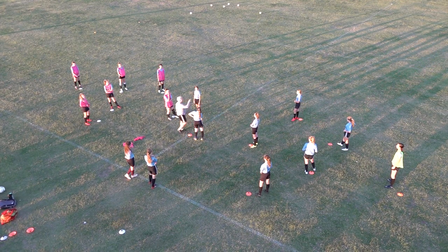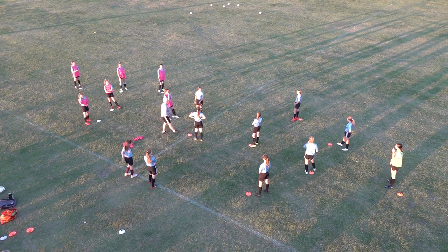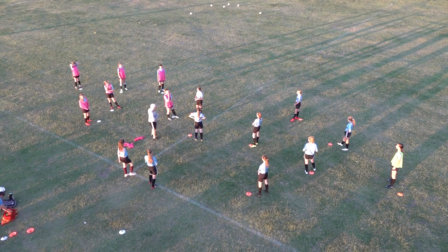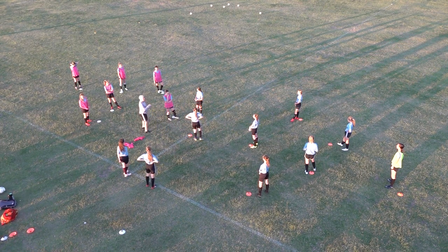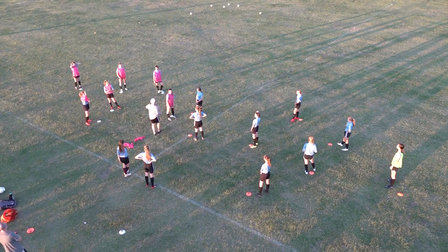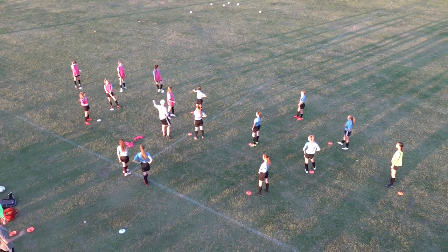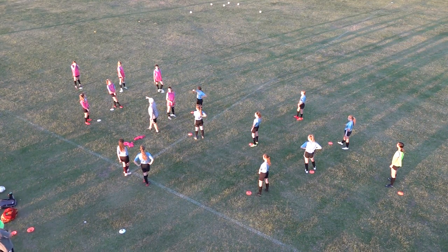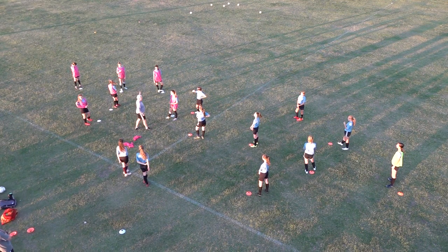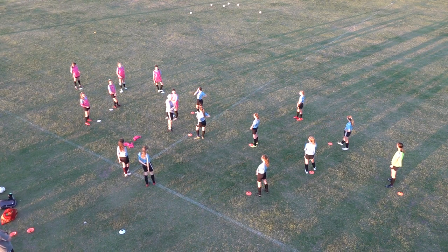Maddie, how do you score? Dribble through the gate? Sid, is there offsides? Anybody have any questions? Restarts will be with the pink team, either the holding mid or the center mid pulling a ball off the back line. They don't have to pass — they can penetrate immediately.